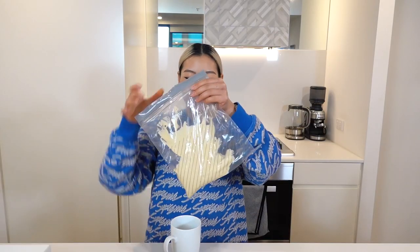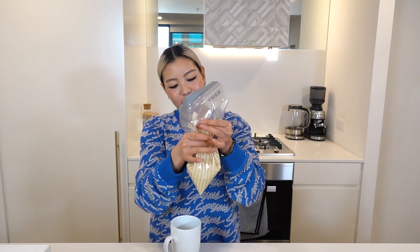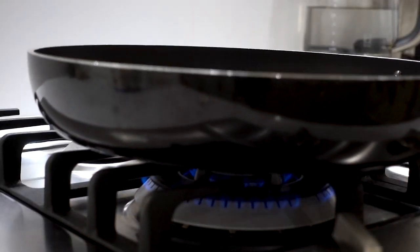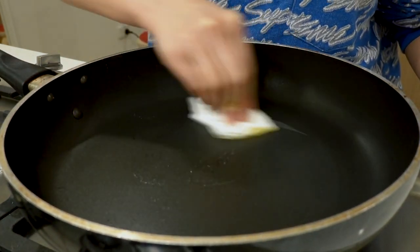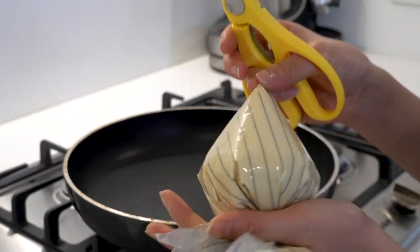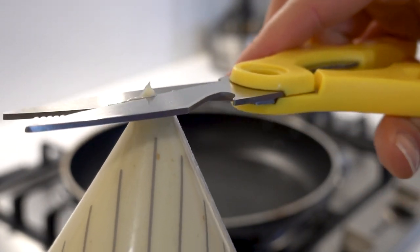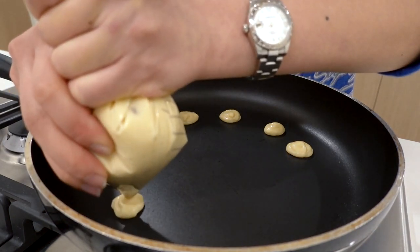The pancake batter is in the ziplock bag, so I'm sealing it, getting most of the air out, and squeezing it to the bottom of the bag. I'm not going to cut the tip just yet because I'm not ready to cook. I've got the pan on a medium-low heat and I'm going to grease the pan slightly. Now I'll snip the tiniest little cut at the tip of the ziplock bag, and we can finally start cooking our mini pancakes.